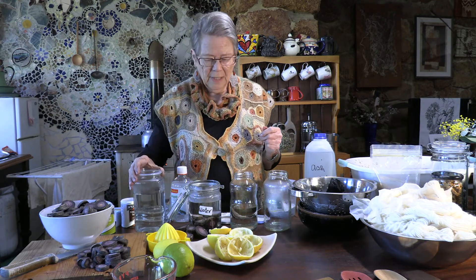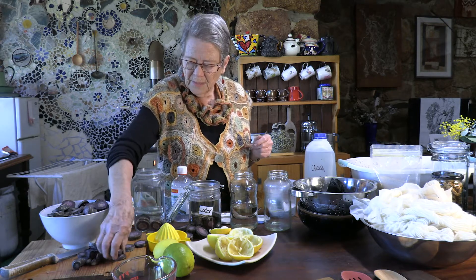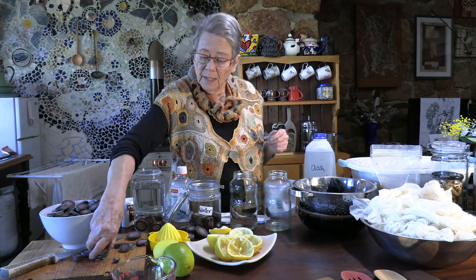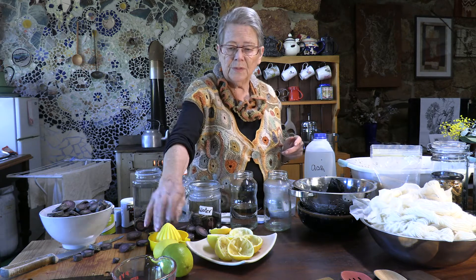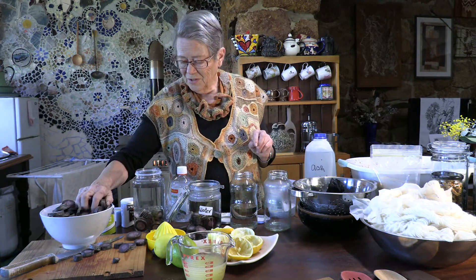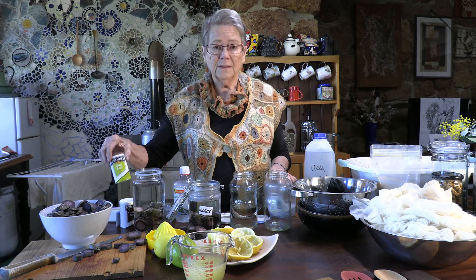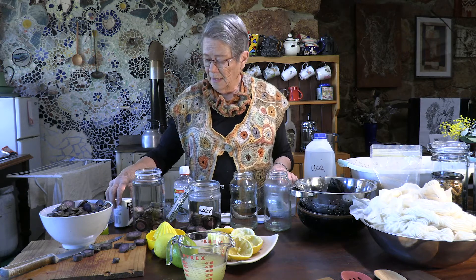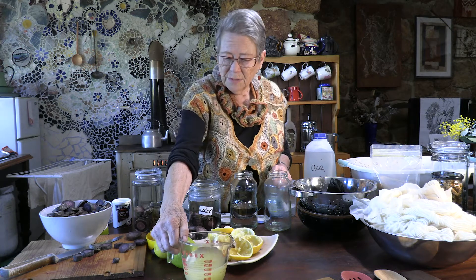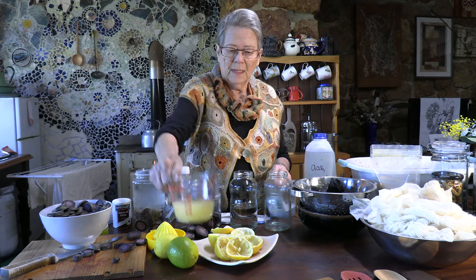I'm now going to put the same amount of carrots in this one, and I'm going to put — you can use cheap white vinegar — but I like to keep to nature, so I have squeezed some lemon juice. You can use citric acid if you like, but lemon juice, citric acid, and vinegar are all the same thing. So in this one I'm putting lemon juice to make it acid-based.